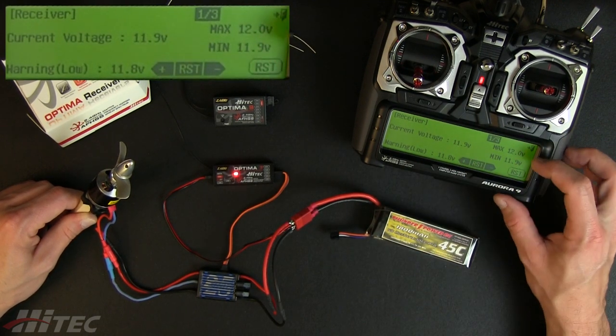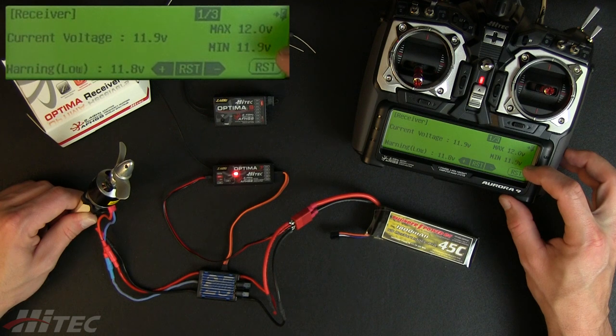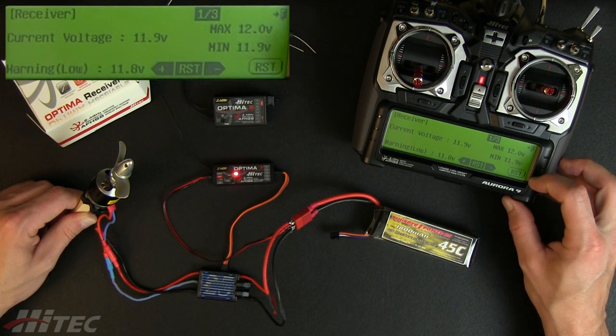It's a really nice, simple thing. You can see the max of 12 volts, minimum 11.9 — it'll show you max and min, and you can always reset that.